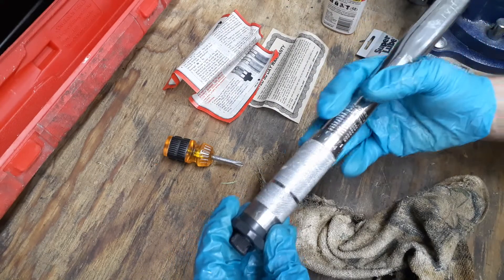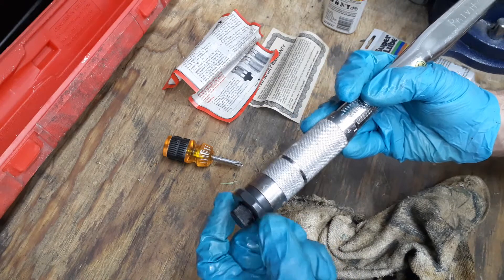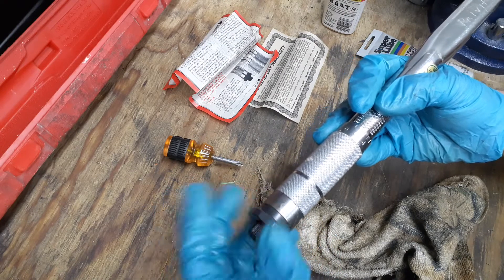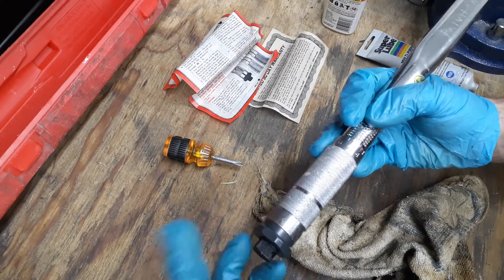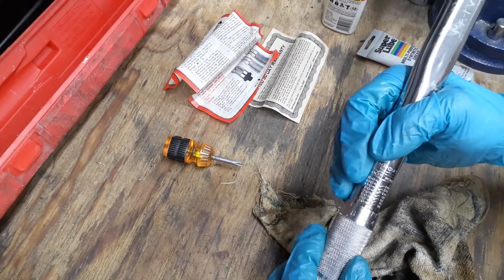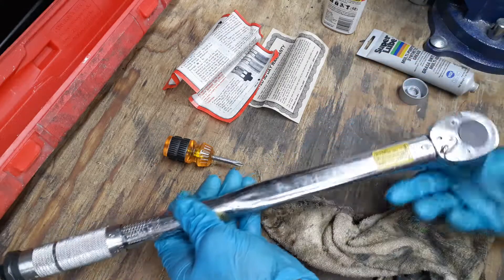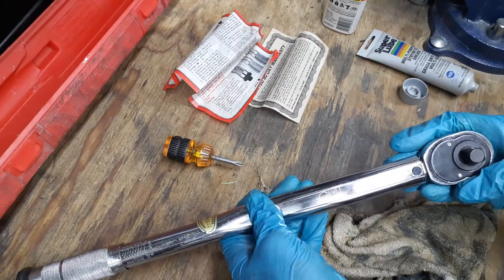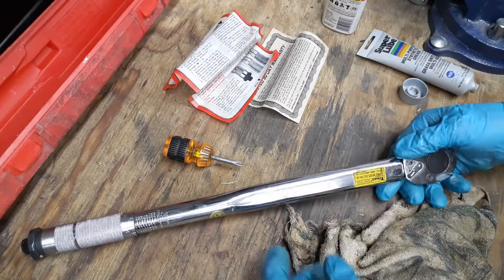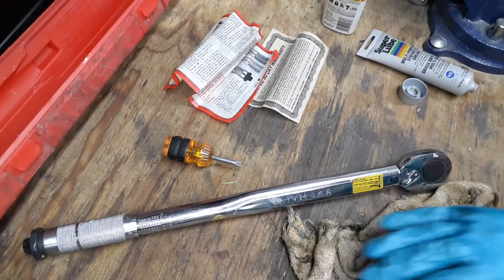If you ever need to adjust your torque wrench, you just take off the end cap, and there's a threaded piece inside. If the torque is reading too low, just give it a few cranks, put the cap back on, and test it until you get it just right. These are really easy to adjust. Anyway, just wanted to share that with you guys — thank you everybody, and have a blessed day.